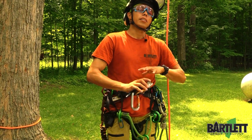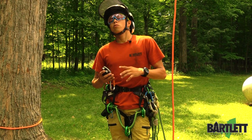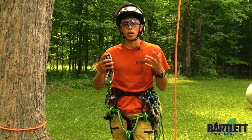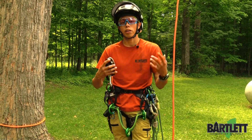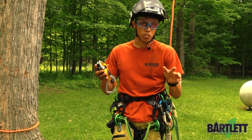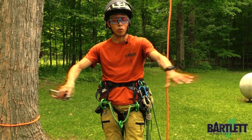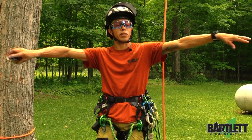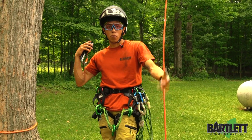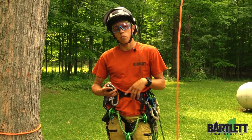Hey guys, welcome back to Bartlett Arborist Supply. Today's video we're going to talk about the RAD system — the Rapid Ascent Descent System. It's one of those methods of ascending the tree in an SRS mode that people here and there like to use. We've gotten a couple of questions about what the RAD system is and what it entails, so we figured we'd give you a basic rundown of what items it consists of and how you would use it.